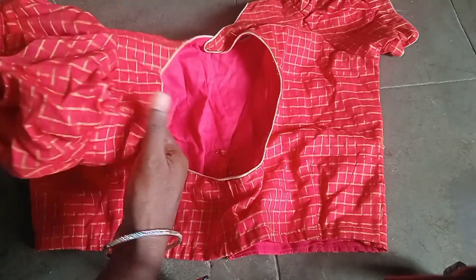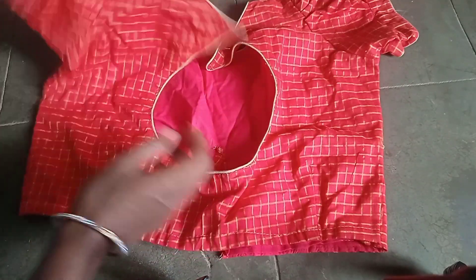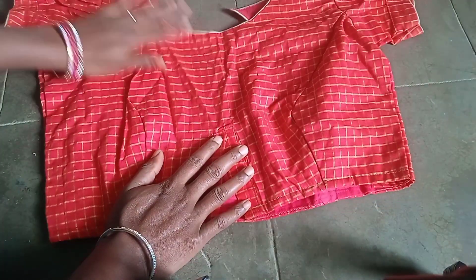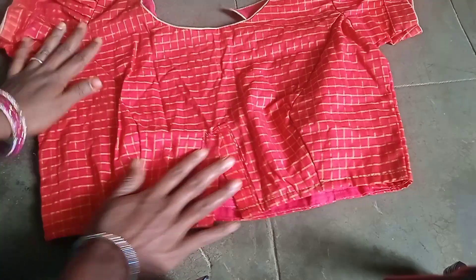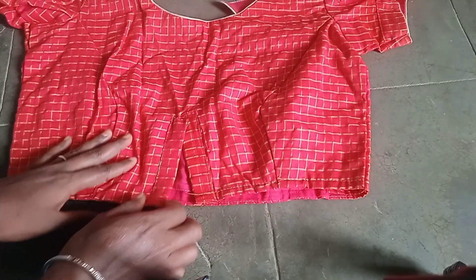You can use the front axle. This is how we put the blouses together.